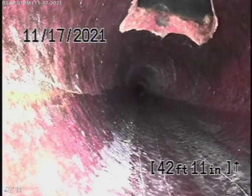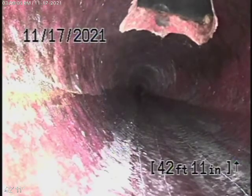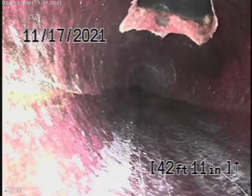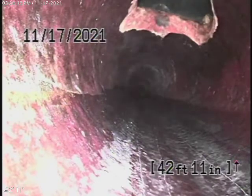We're here at 21204 Lopez Street in Woodland Hills. We couldn't find any clean outs, so we're running our camera from the 4-inch roof vent, which we like to do anyway because this way we can check the whole main line going underneath the house. We like to check as much of the main line as possible.